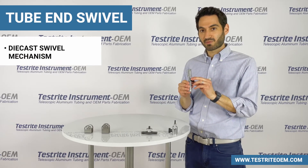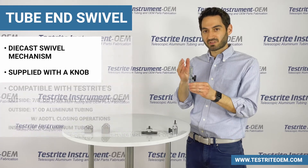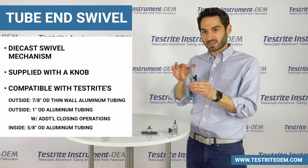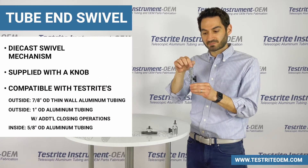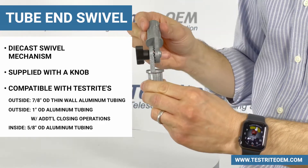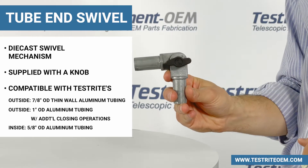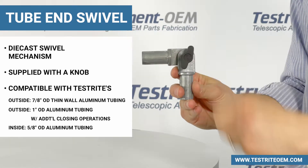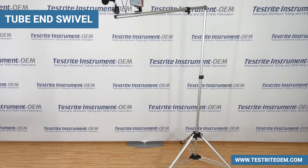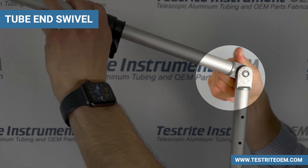Up next is our tube end swivel. This is a die cast swivel mechanism, most often supplied with a knob. It goes into the tube size shown on screen, either on the outside or the inside, and then you use the knob to loosen, enabling you to hit a particular position and then locking it. The positions are fixed based on the die cast teeth. As an example of our tube end swivels, you can look at the boom mic stand we're using to film this video.